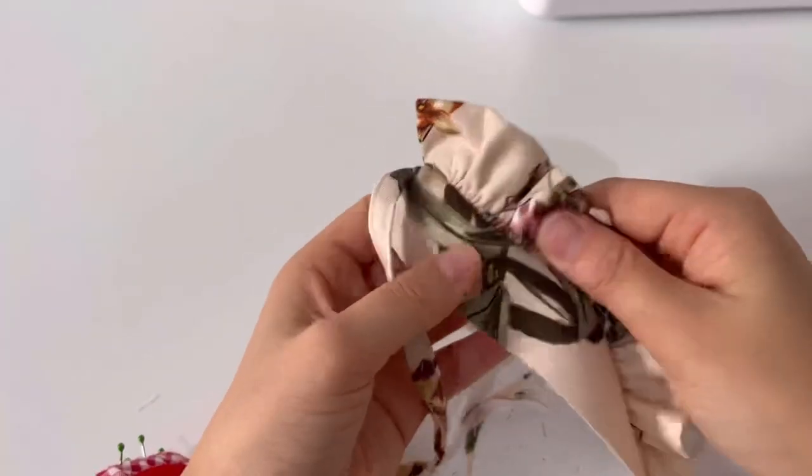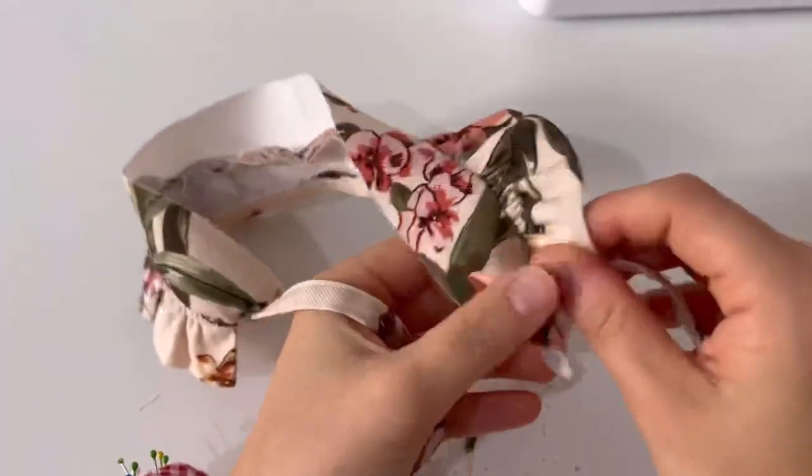And if you turn it over, you can see the thread holding the shirring. Now remove it.